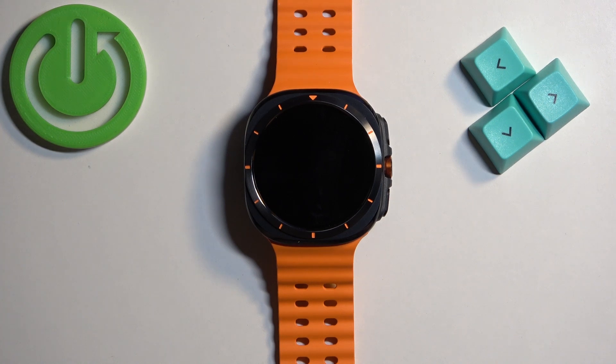Before we start, if you want to update applications on this watch, you will need to be using the Play Store. To use the Play Store, you will need to have internet access on your watch and also you will need to have a Google account on your watch.